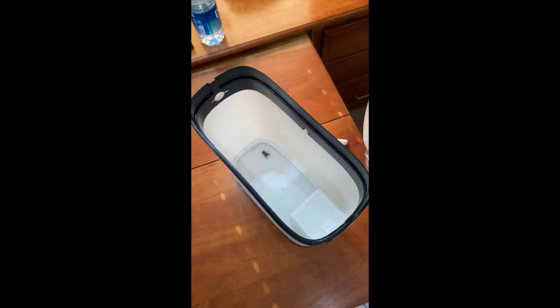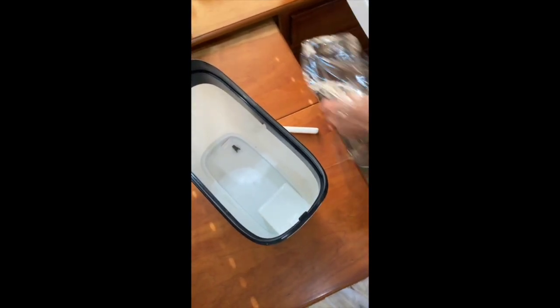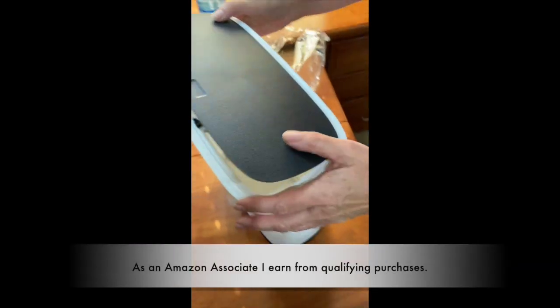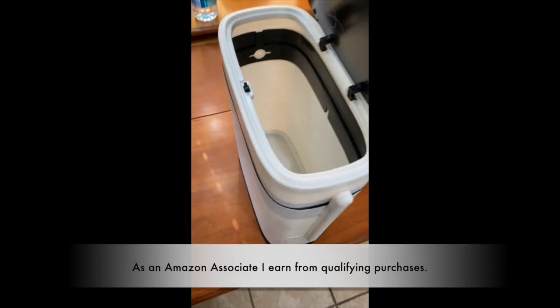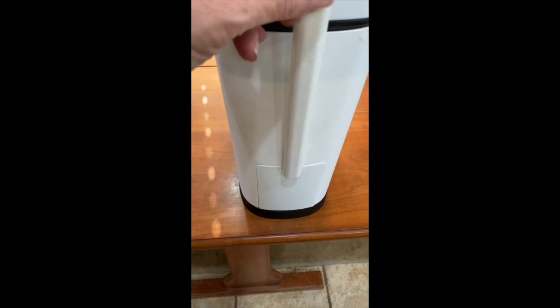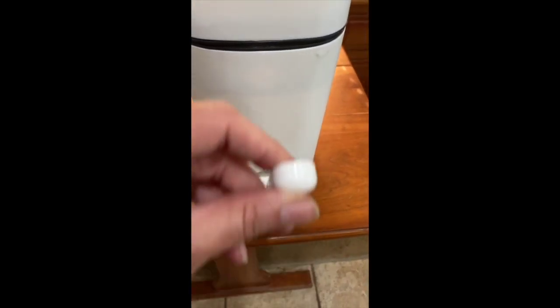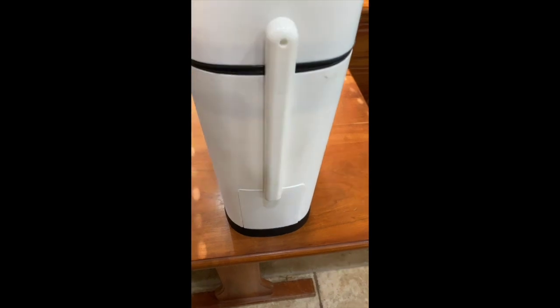Once it was installed I was very pleased with it. The top actually has a push button release, which is really convenient, and it's very deep — for the size that I needed it's perfect. Right here is where the toilet brush is, and it has a nice little tray in there to keep everything clean and neat.